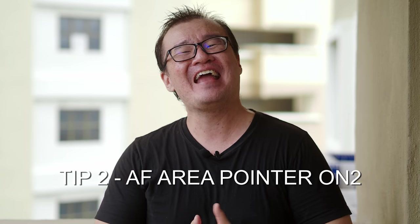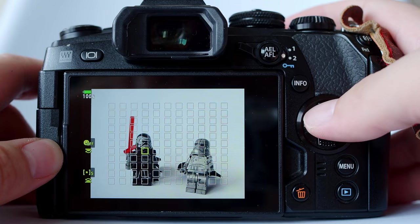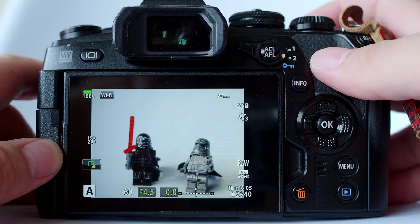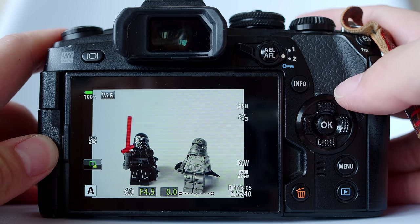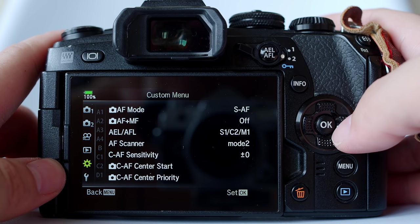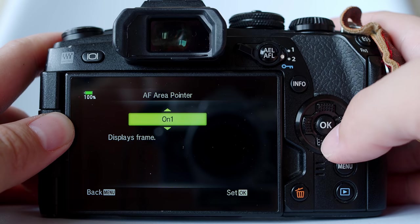Autofocus tip number two: enable F area pointer on two. Deep in the Olympus camera menu, there is a setting for autofocus called F area pointer. There are two options: on one and on two. Most of you have experienced this — as you move the focusing point to exactly where you want the frame to be in focus and that green box is already there, as you half press the shutter button and get autofocus confirmation, the green box disappears. To find the autofocus area pointer, go to menu, under the gear tab, find A2 — A for autofocus — and change AF area pointer from on one to on two.